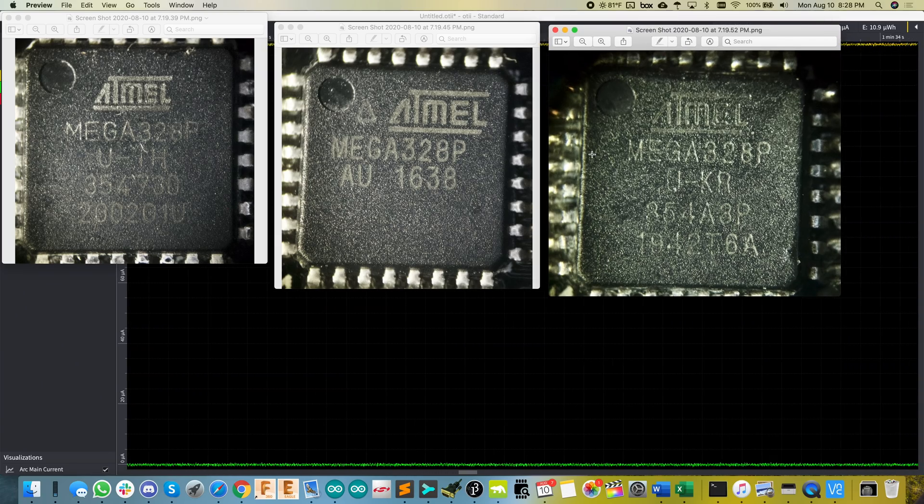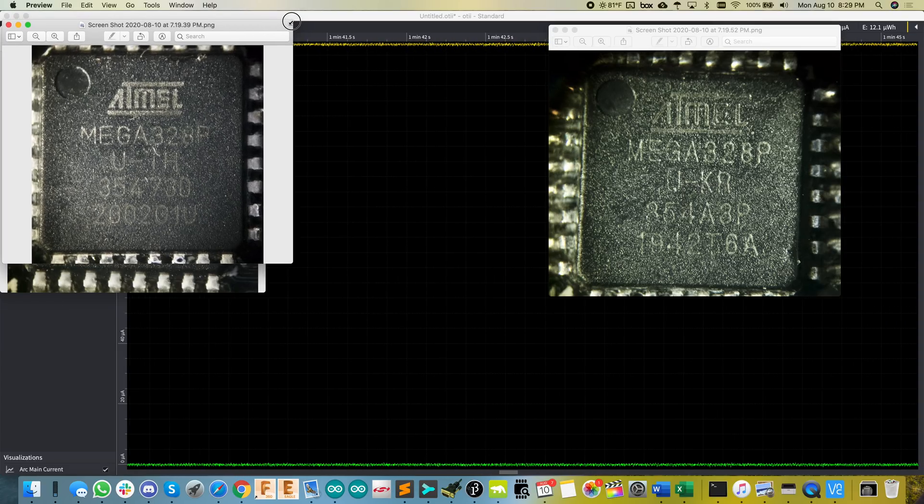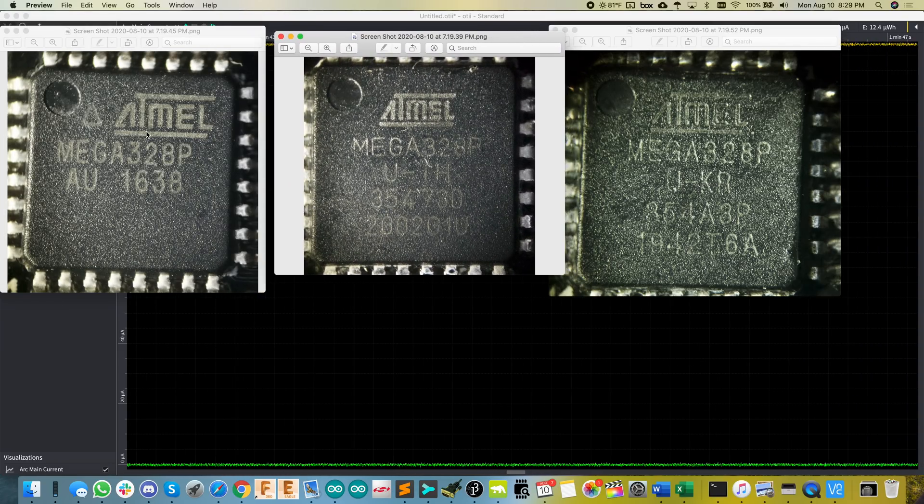Let's play a little game — which chip is which? You can see they all look very different. The one in the middle is the original chip on the board I sell in the Tindie store, before the Microchip acquisition — marked as a 2016 chip. Right here is the latest and greatest I ordered from DigiKey — a 2020 date-coded chip. You can see even the logo is a little smaller, pushed over. And over here is the chip off of the Pro Mini.